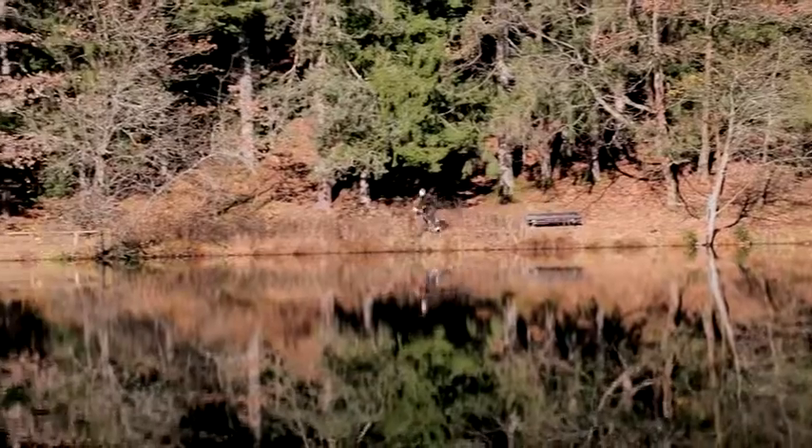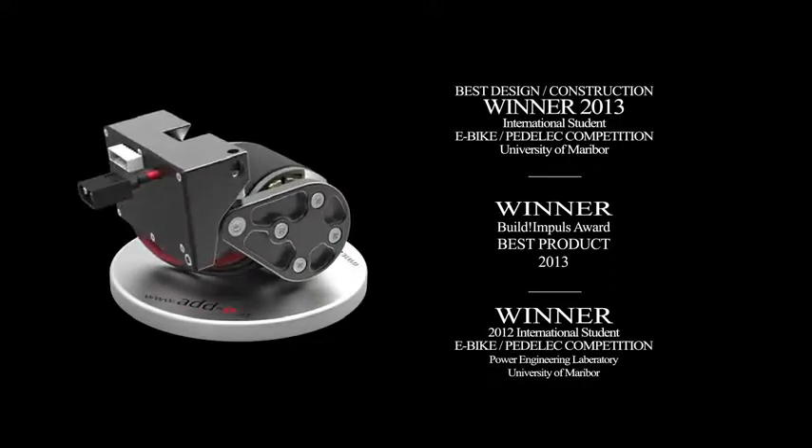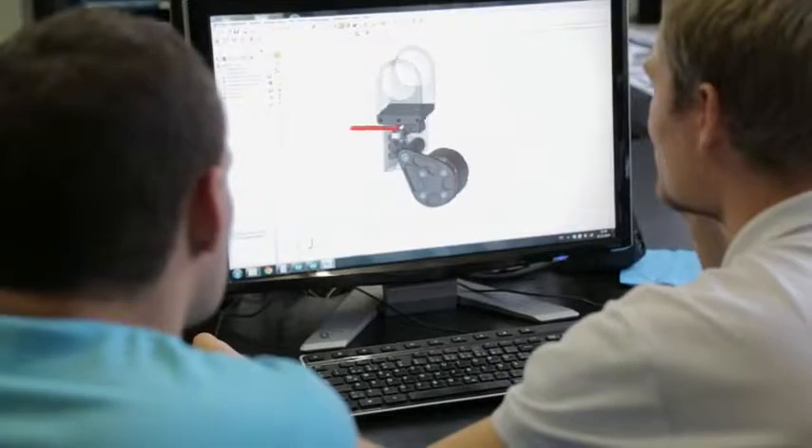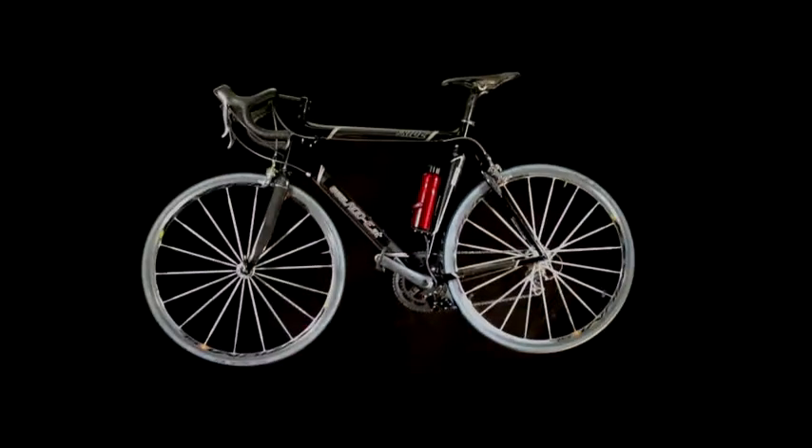After two years of development, we are proud to have a fully working first version of EDI. All tests are completed and EDI is doing great. Since September, we are producing EDI on a small scale with stunning feedback from our customers. This feedback helps us to make the new version of EDI even smarter. Now we need your help to accelerate the production and establish EDI on the market. Join our campaign and e-motion your bike with EDI.